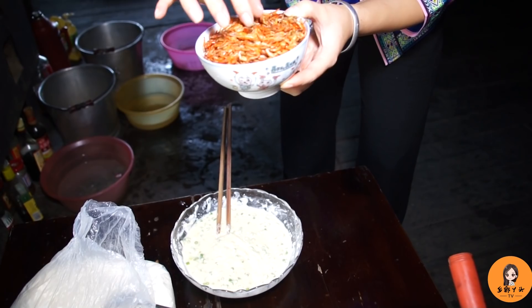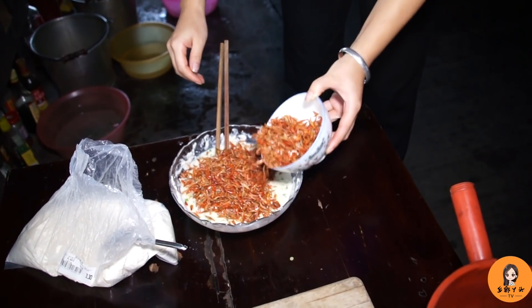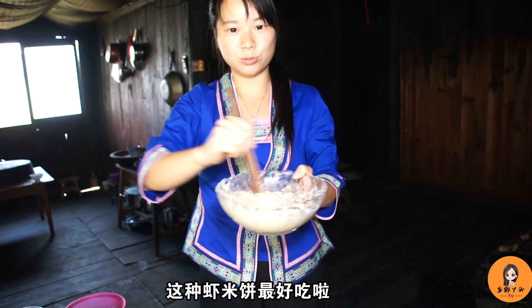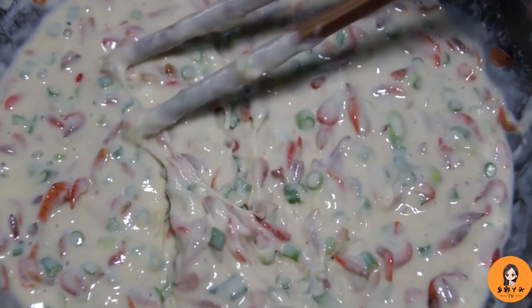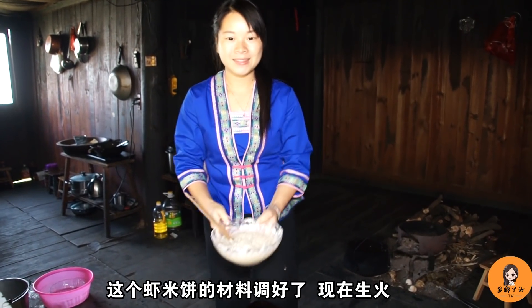现在最关键的，把这个选好的小米虾倒进碗里面。太多了！这种虾米酥最好吃，就是虾米饼。这个虾米饼的材料调好了，现在升火。